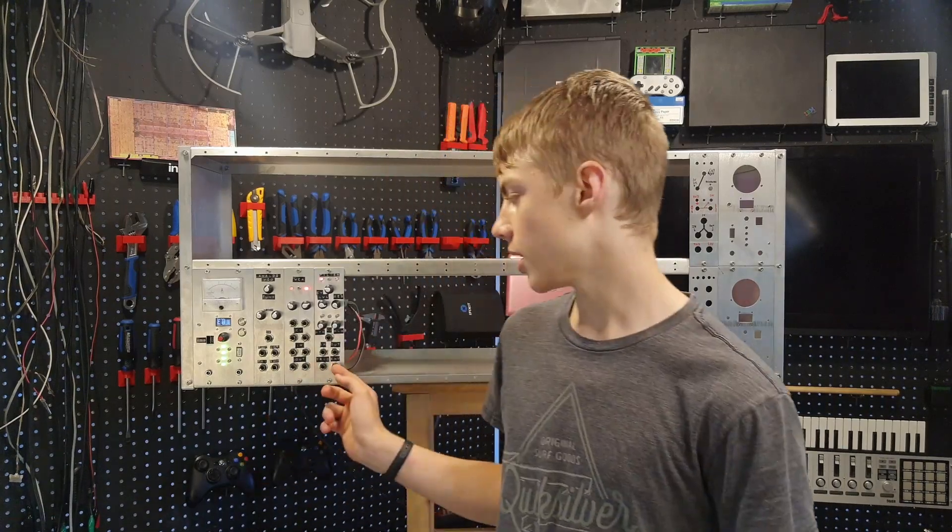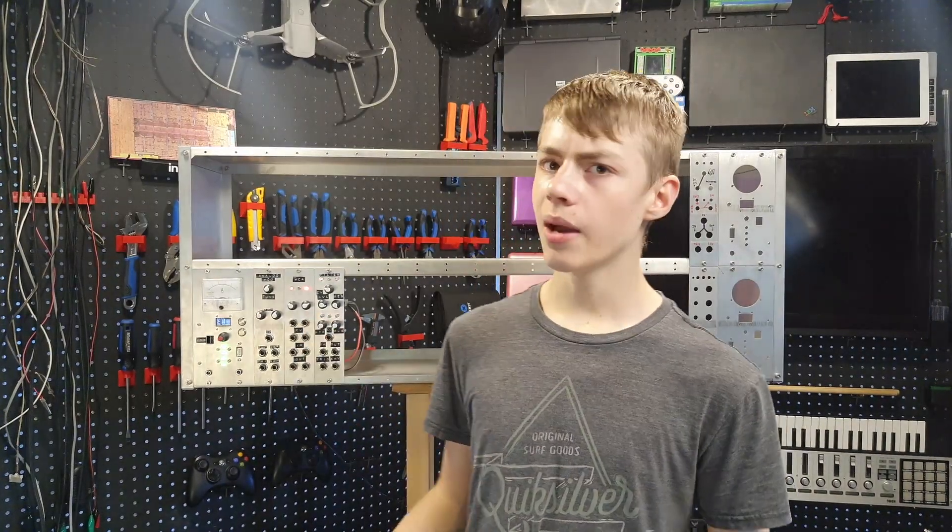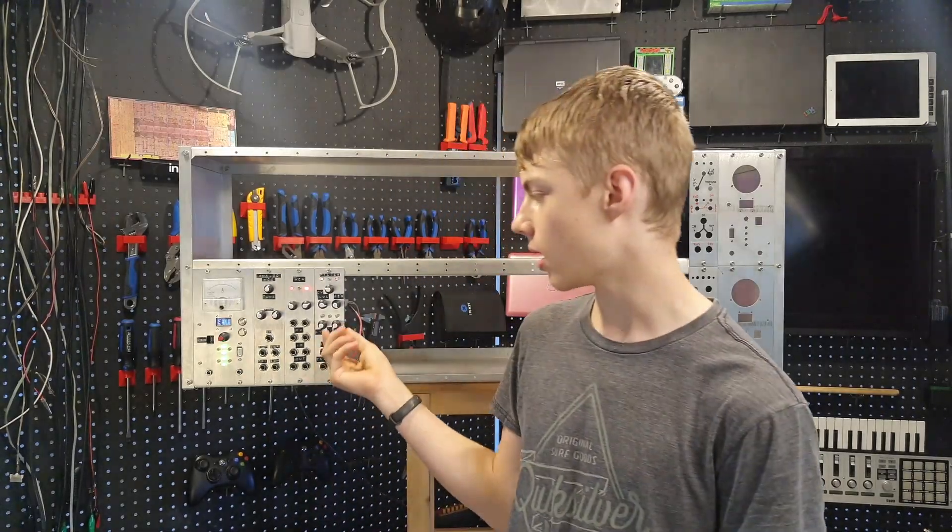Also on the filter module at the bottom there's an envelope generator — a fairly basic one that checks if its input is on or not, and if it is it'll start building up the signal. The time that takes depends on the first knob, and once the input goes off it'll start to let that signal go, and the time that takes depends on the second knob.